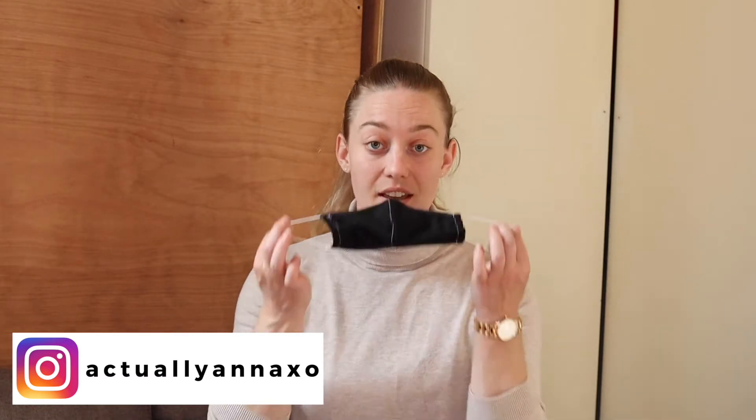Hi everyone, welcome back to my channel. I'm Anna from Actually Anna, and today I'm going to show you a makeup look using a face mask. In the Netherlands they recently asked everyone to wear a face mask in public places, and I can imagine that you're thinking: half of my face is covered, so how do I do my makeup? That's why I decided to do a makeup tutorial for a look with a face mask.